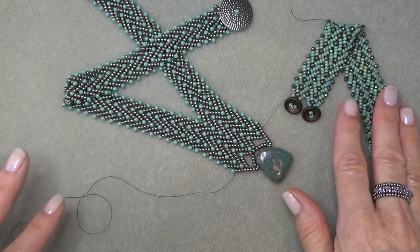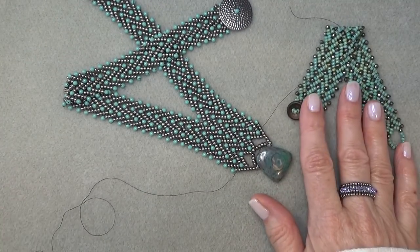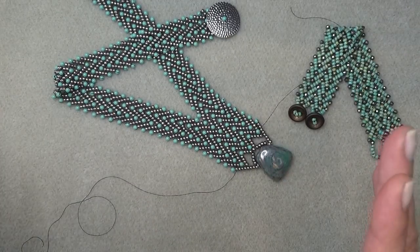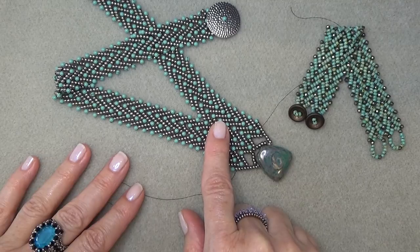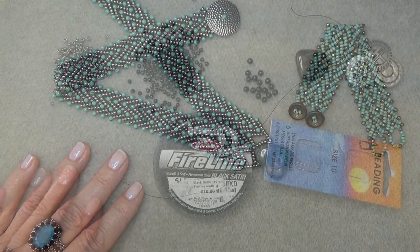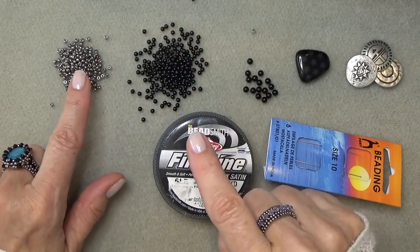For those of you who haven't done this before, I wanted you to really learn the stitch. You learned this and made the bracelet — now we'll move on to this necklace. It's really basically the same thing. I'm using pearls and 8-0 seed beads here, so I'm going to clear the decks and we'll get a materials list going.